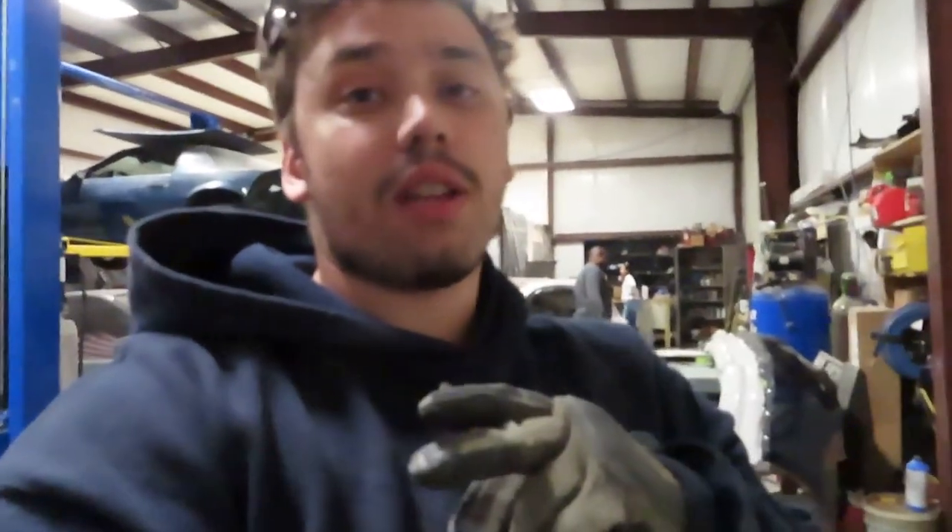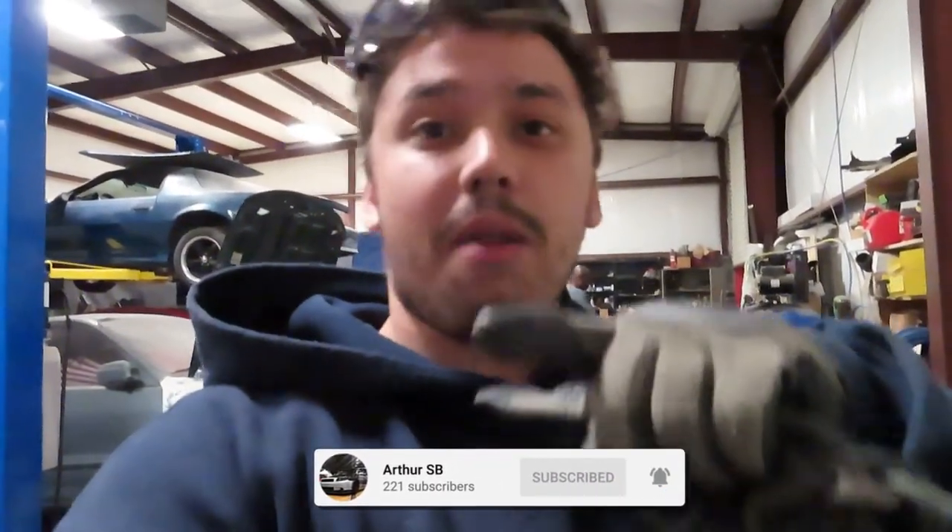Comment down below if you guys are liking the switch-up. I know it's been a long time, but hey, I'm back. I'll see you guys in the next episode — we'll be back here tomorrow. This video was recorded on the 18th of March, we'll be here on the 19th, so don't miss out. Good things are coming — bigger and better things. See you guys in the next episode.